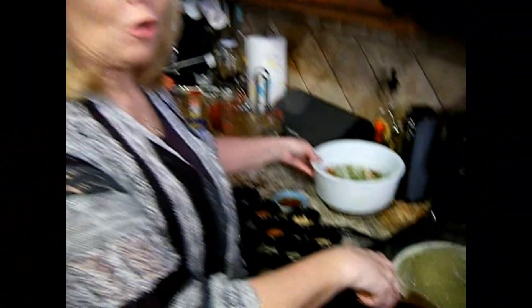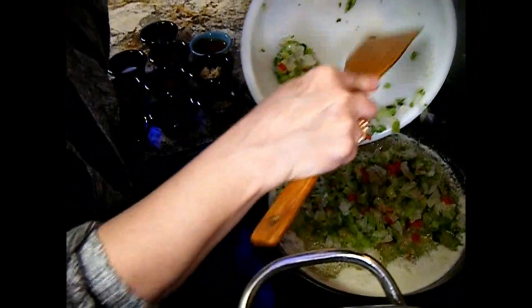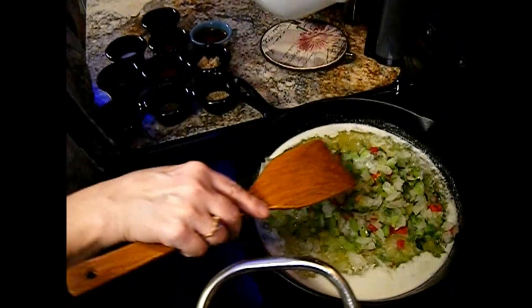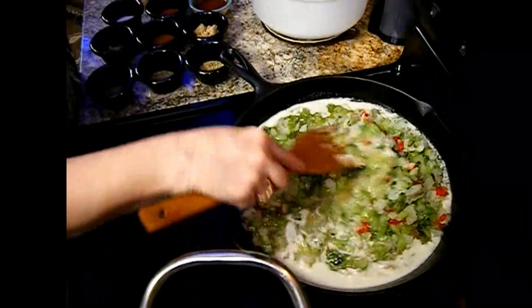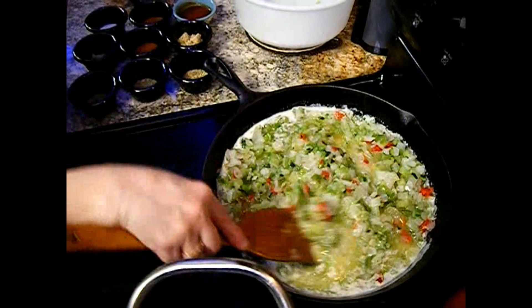Here we go — we're going to start putting this gumbo together. I've got my butter melted, a cup and a half. Now I'm going to put the trinity in and let it sauté in the butter. Let's get that trinity cooking and get the onions translucent. We've got to sauté this in the butter for about five to ten minutes. After about five minutes, we get to add all the goodies — all the seasonings except for the filé gumbo.